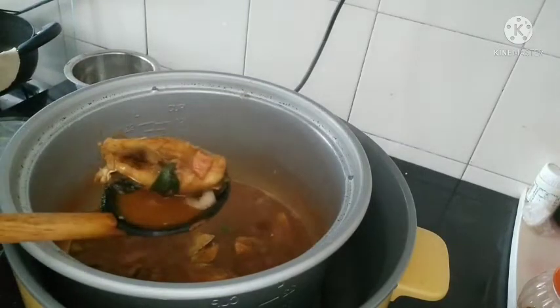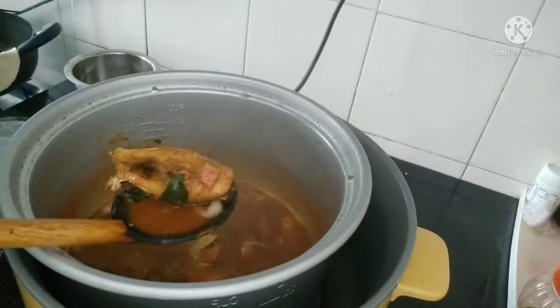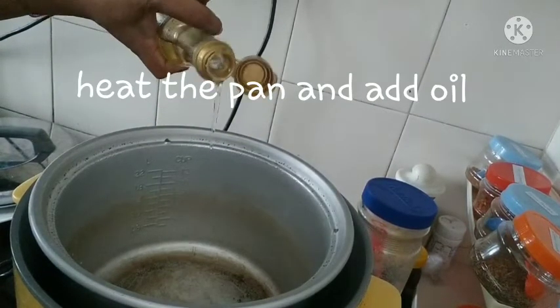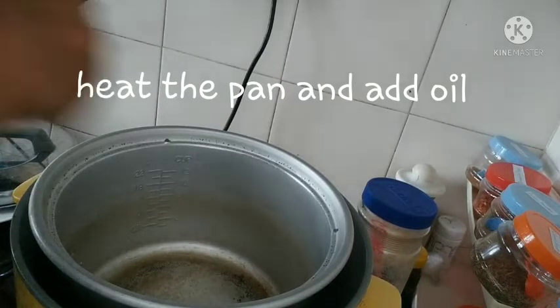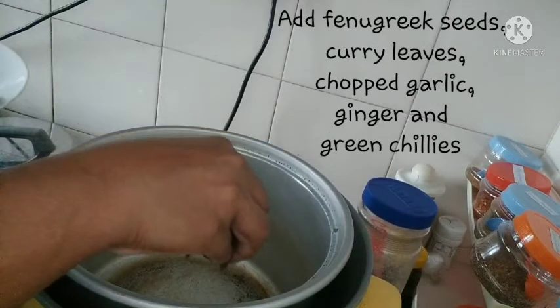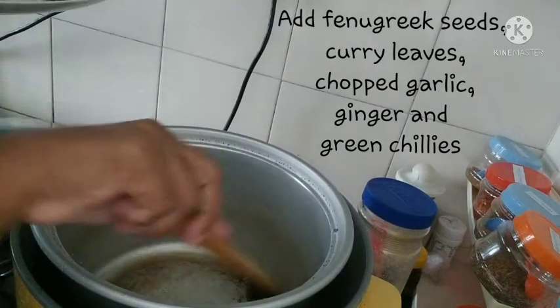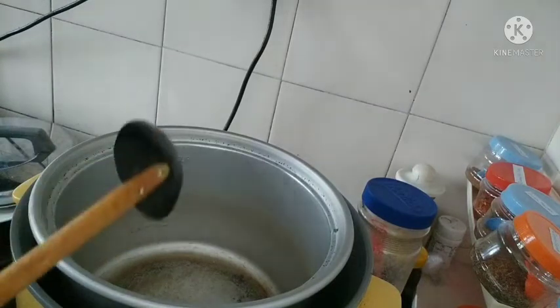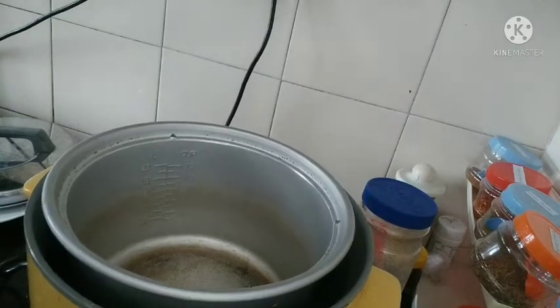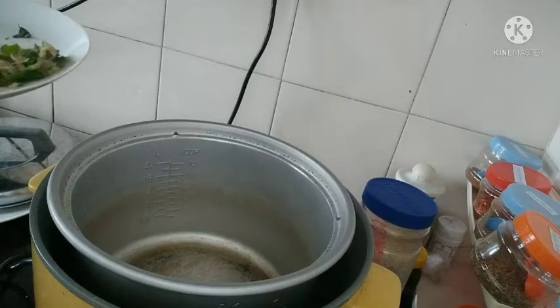We will put a plate in a plate. First, we will put a pan in the pan. We will put the pan in the pan, then we will put the pan in the pan.